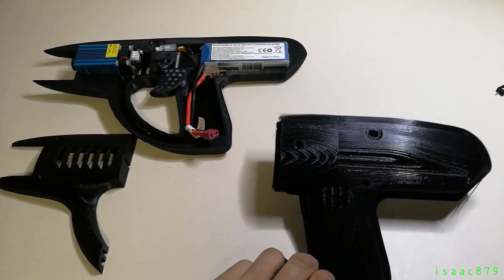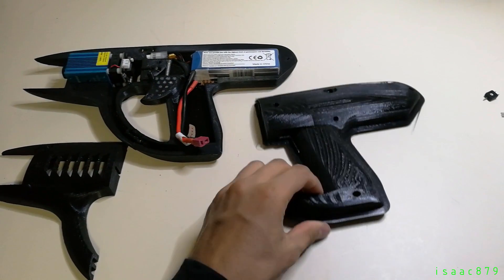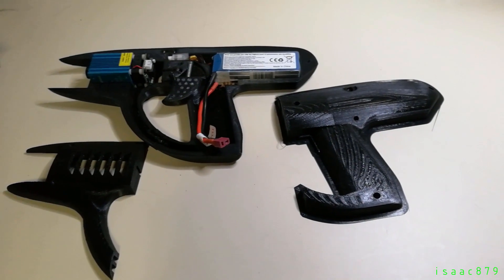Once the parts were printed, the supports needed to be removed and there was a little bit of clean up required. When all the parts and components fit nicely together, I can wire up the circuits and test it.